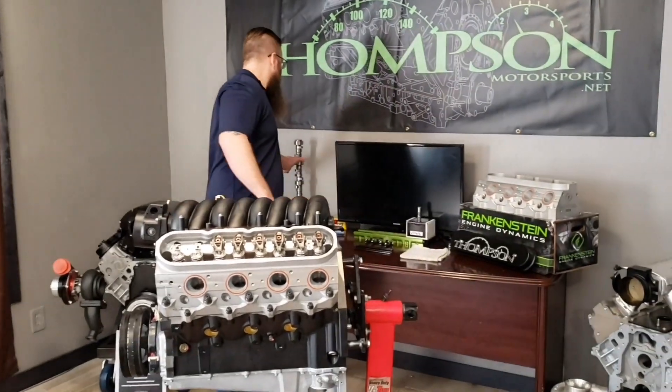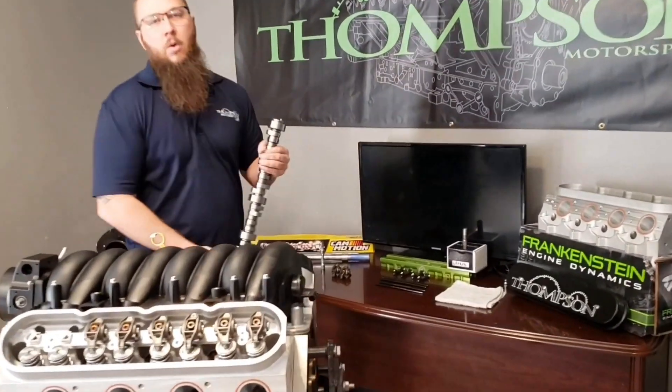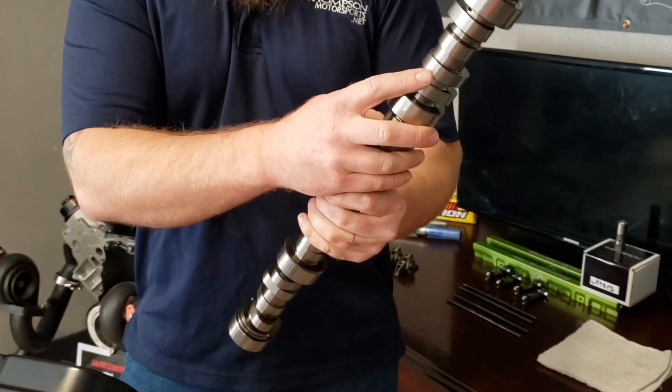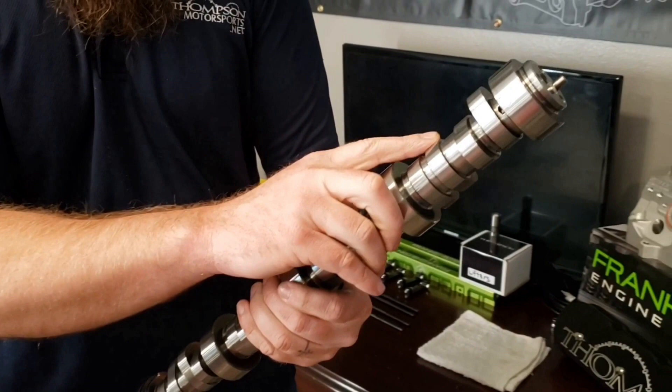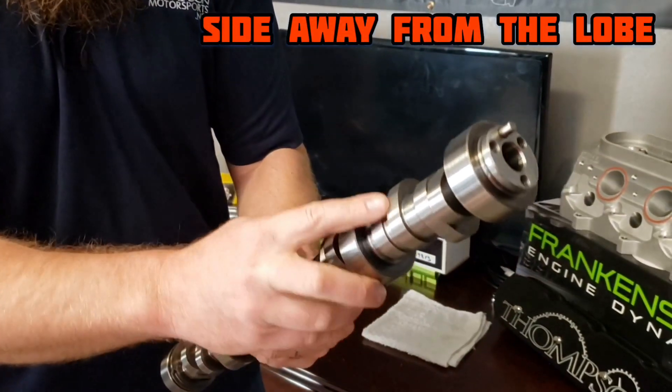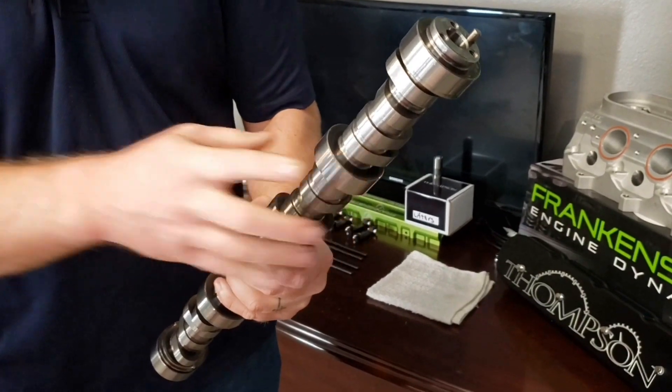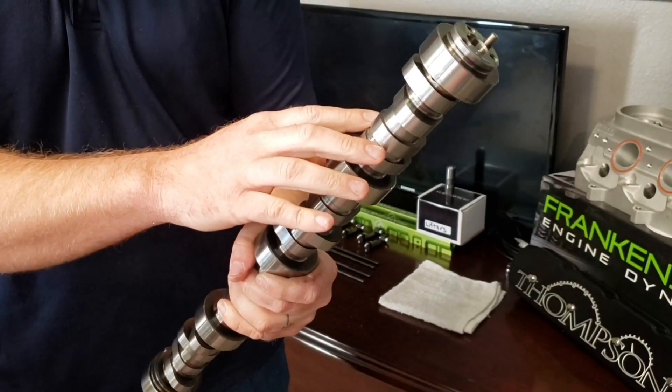When we go over this today, there are a couple of key terms you need to know. First is going to be the base circle on the camshaft. When we set the pre-load, we're going to use the base circle — that's going to be this side of the camshaft, away from the lobe. We want to make sure that the roller is riding on the base of the camshaft. We'll go over that once it's in the motor and show you how you're going to find that.